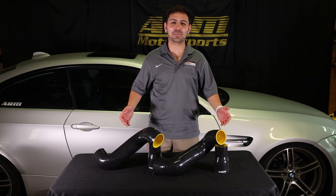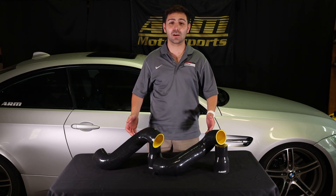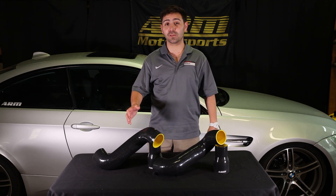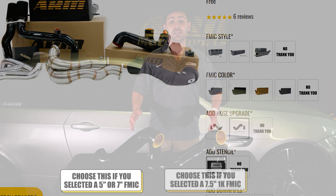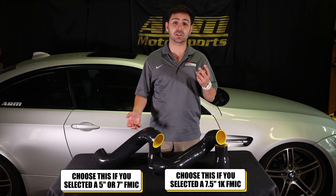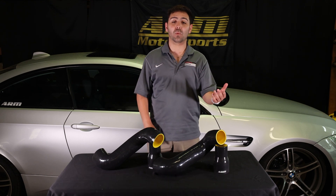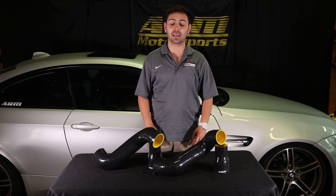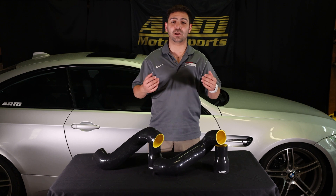The next selectable option in our drop-down menu is going to be the hose upgrade kit. We have two selections: one for the five and seven-inch upgrade, and one for the 1K. These are going to increase the diameter of the intercooler piping from two inches to three inches throughout, and will upgrade our 1K intercooler lower charge pipe upgrade kit by removing three of the connections to allow for better airflow.